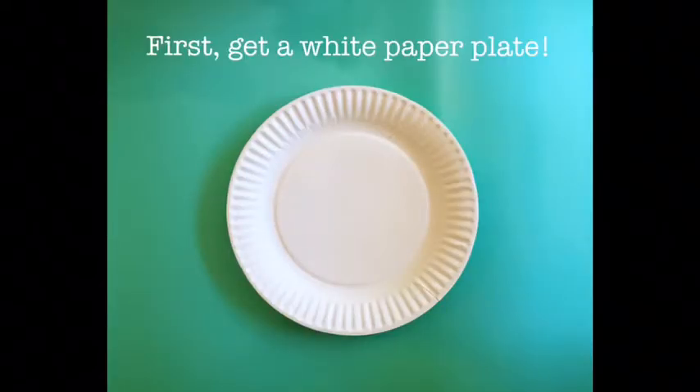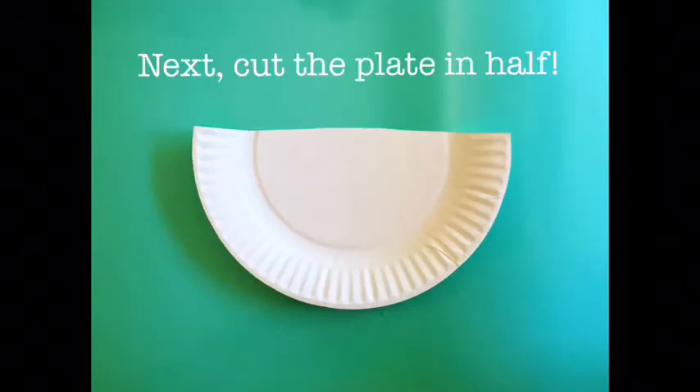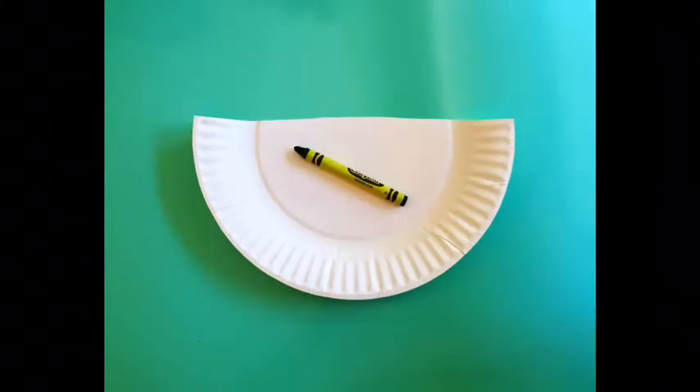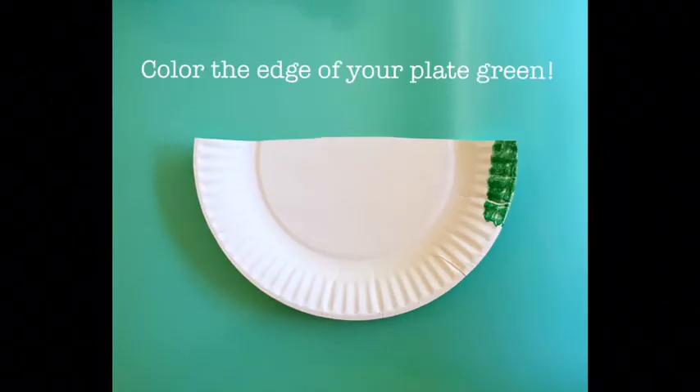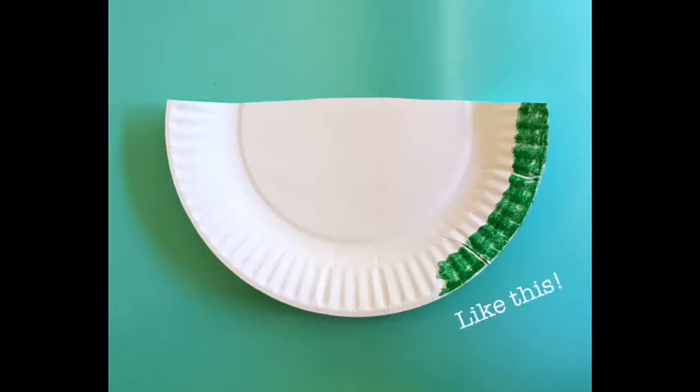First, get a white paper plate. Next, cut the plate in half. Now, find a bright green crayon and color the edge of your plate green, like this.